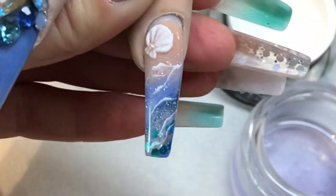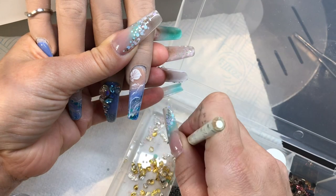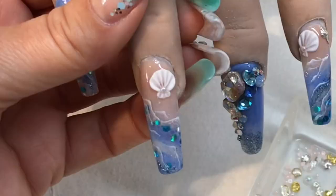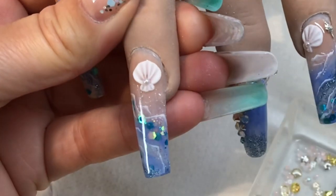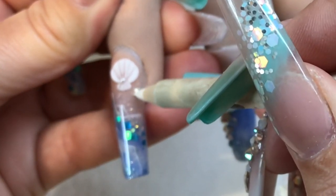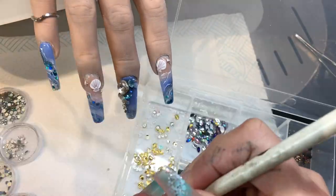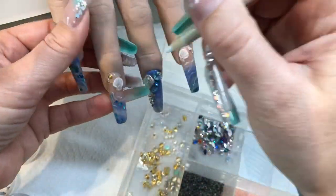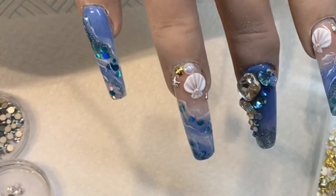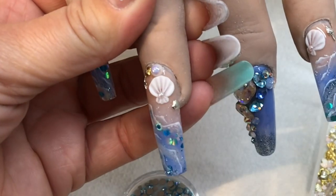I've done the same again on this nail, and as they're setting I'm just finishing embellishing with some other shells — the alloy ones — held in place with a tiny bit of brush-on glue. They wouldn't last five seconds like this though; I will go around them with top coat afterwards. Throwing a little starfish in there too. I put the shells on first along with a large pearl, then around them I'm adding a few more small Swarovskis.